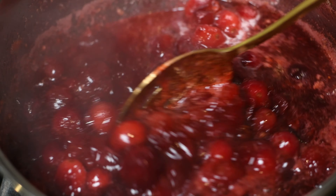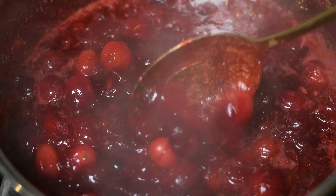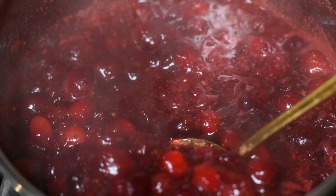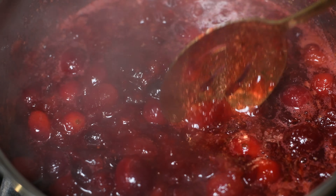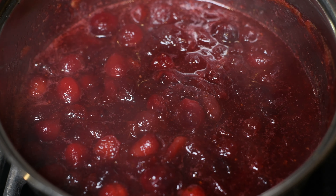Now we can turn the heat off. Don't worry if it looks a little soupy — it will thicken as it cools. Remove it from the heat and allow it to cool to room temperature. Guys, this is so good. Don't worry about the sugar we used because it has the perfect amount of tang and it's not too sweet at all.